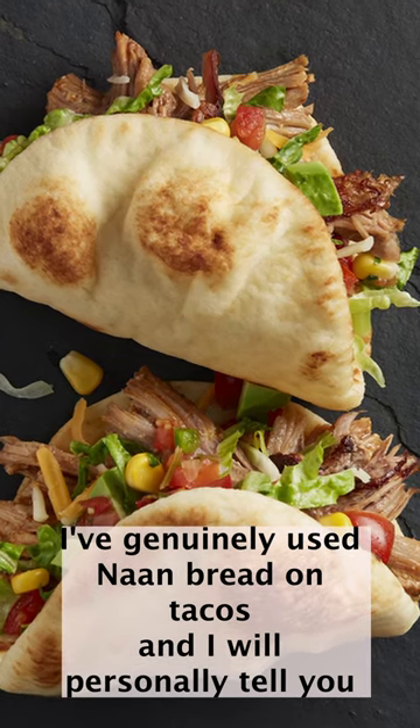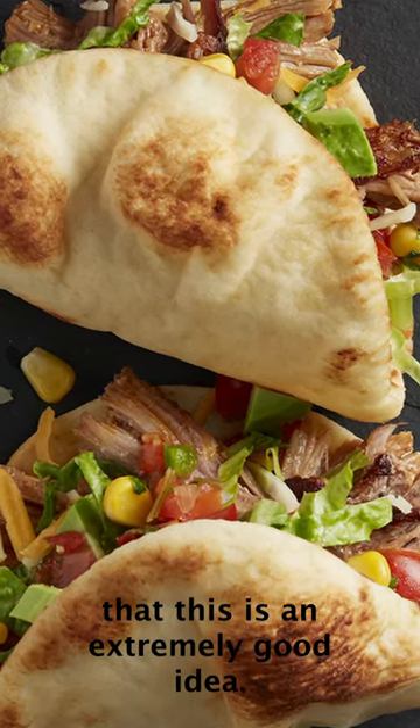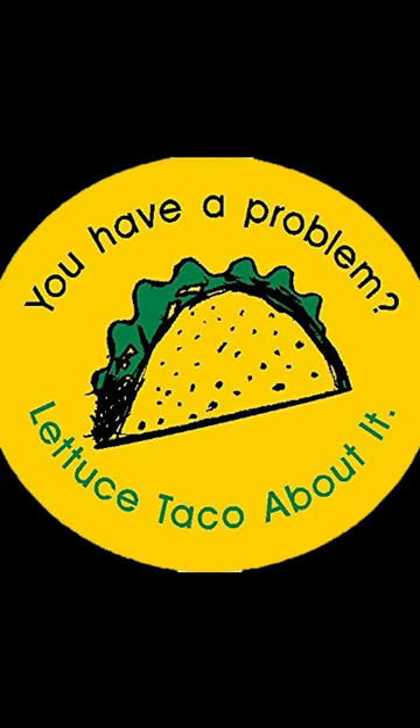I've genuinely used naan bread on tacos and I will personally tell you that this is an extremely good idea. So there you go — a solution to all your taco problems.